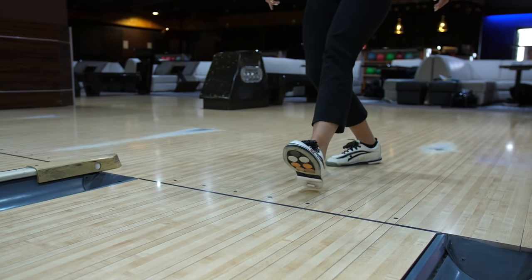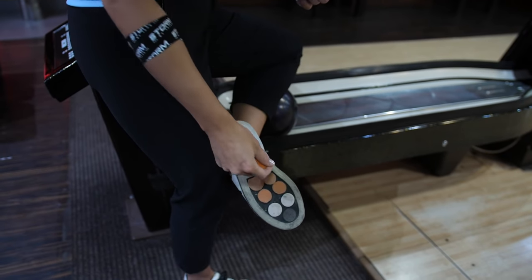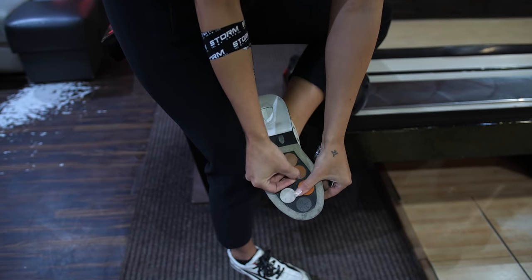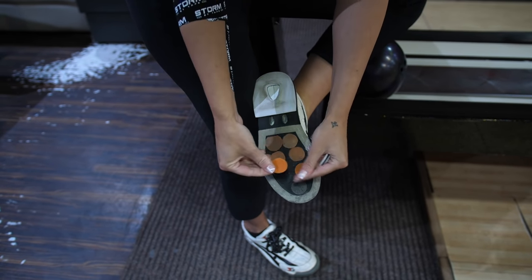If you bowl in various bowling centers, I'm sure that sometimes you have problems with the approaches — sometimes they're too tacky, sometimes too slippery, and when you change the whole sole or heel it just seems too drastic a difference. In 2017 I signed my contract with 3G shoes and that's when I discovered clits. Clits are those little round circles you can put on your shoe and mix and match however you want. I have multiple clits under my shoe and if the approaches are too slippery I'll just change one or two instead of the whole sole — the difference is a lot less drastic.